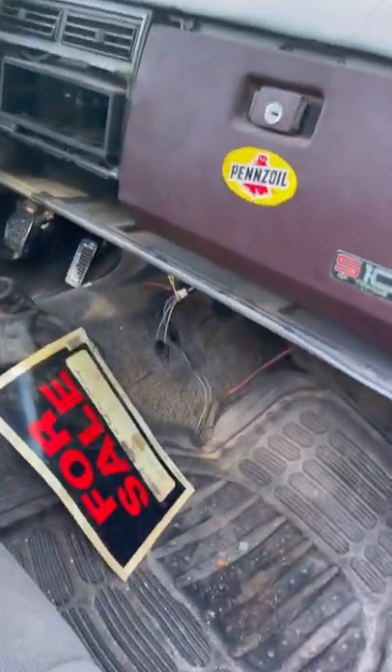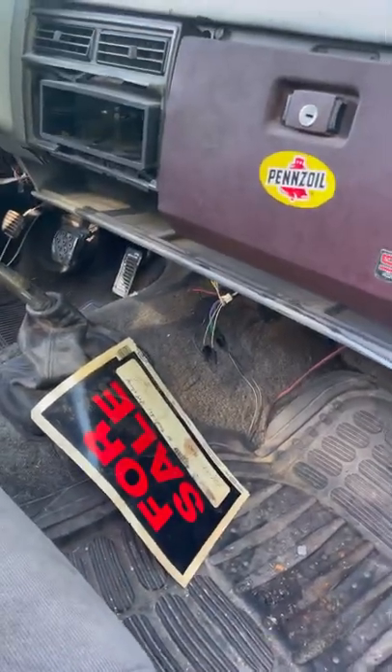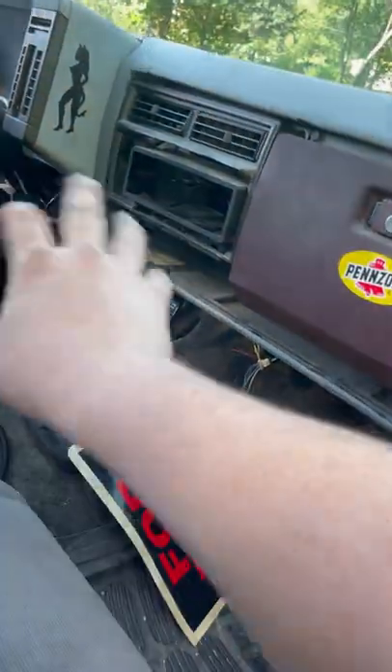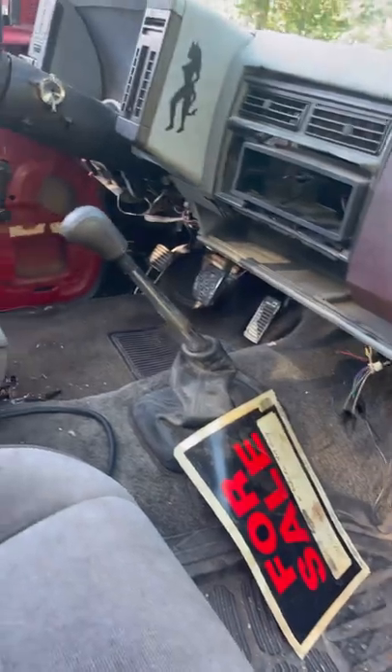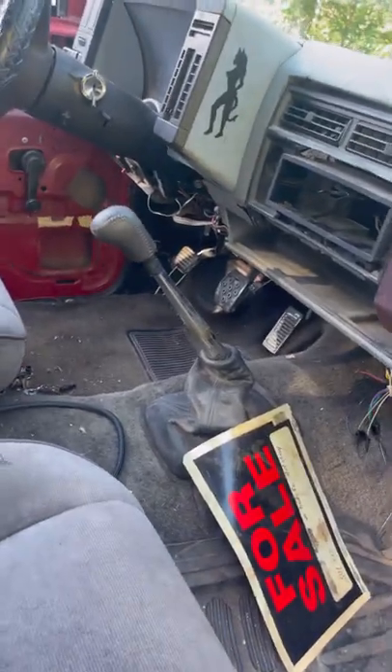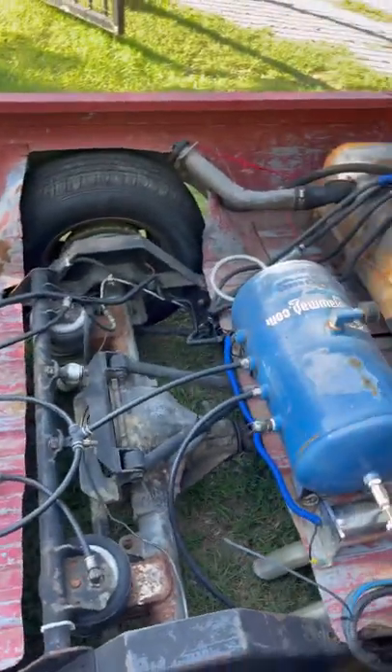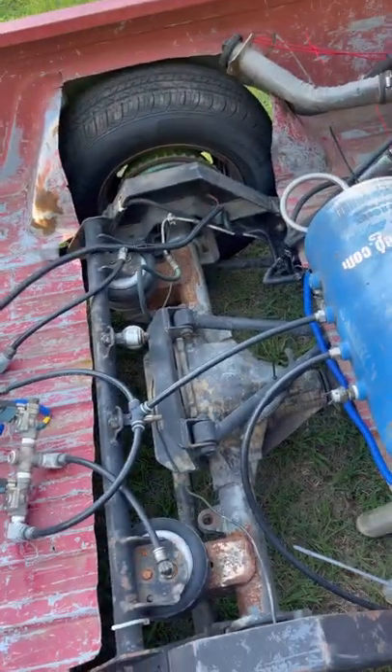I gotta get a radio system in this thing because I can't have a car with no radio. Gotta get the kick panel, clean up the wiring. Once I take out this interior I'm gonna be redoing a lot of the air ride routing and wiring, because I don't like the way it's routed and what they used to route it.